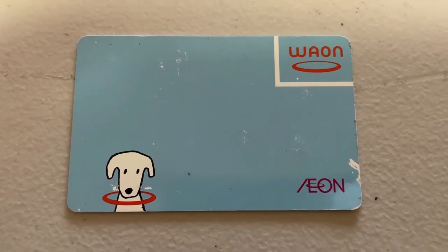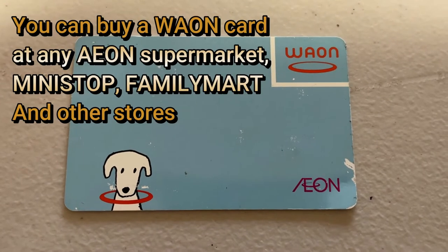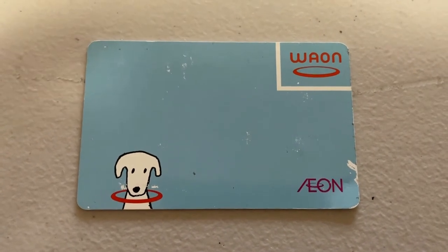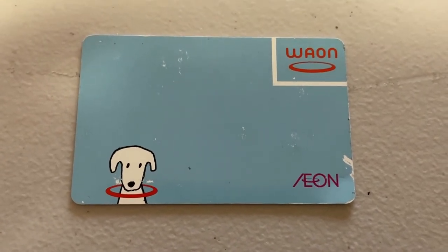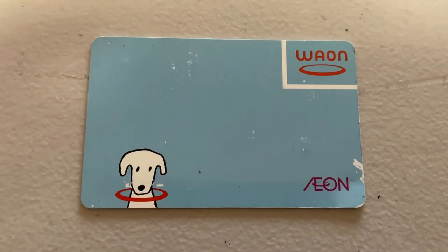First, you need to buy the card. You can buy it at any Aeon supermarket, Mini Stop, or FamilyMart, and at some other affiliated stores. The one I have is a basic design and I think it costs 300 yen. Once you buy your card, you need to add funds to it.